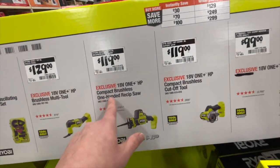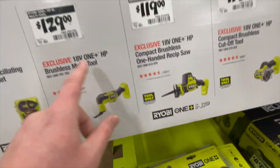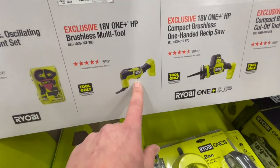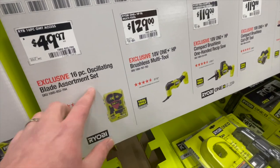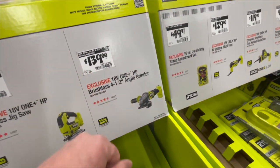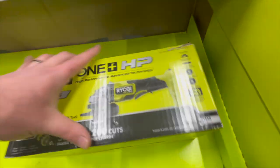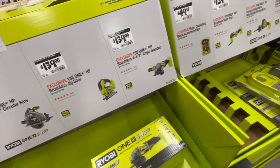$119, you get the HP Compact Brushless Single-Handed Reciprocating Saw. $129, you can get the Brushless Multi-Tool — brushless, that's awesome. $49.97, you can get the 16-piece Oscillating Blade Assortment Set. The HP stuff is good, you guys. It really is.